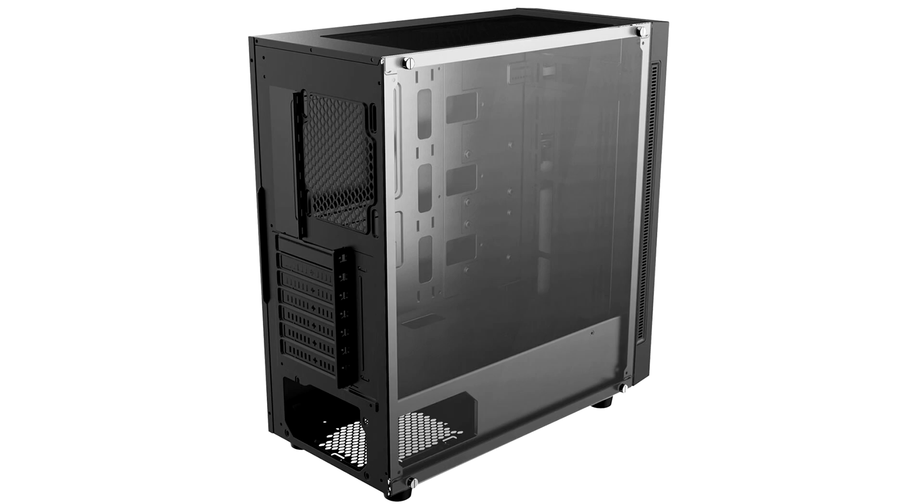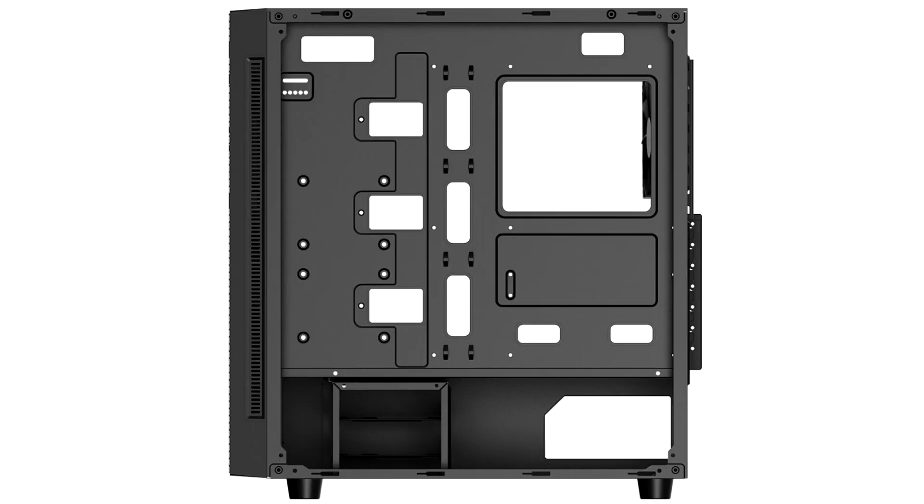Deepcool today rolled out the Matrixx 55 PWM2F, a variant of the original Matrixx 55 from 2018, but a sibling of the more recent Matrixx 55 Mesh 4F from earlier this year, which replaces the tempered glass front panel with an airy steel mesh that lets the front intake fans breathe better.